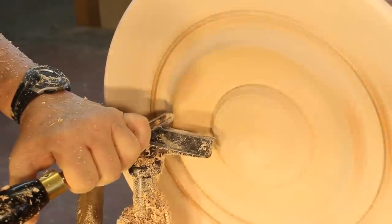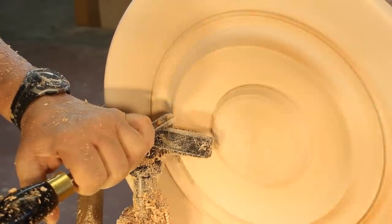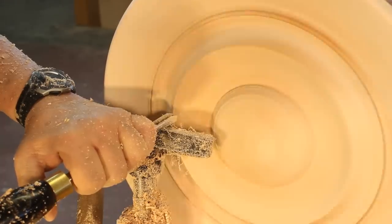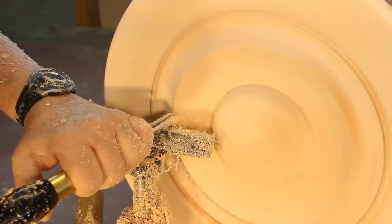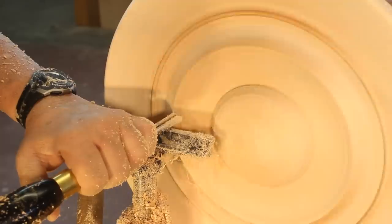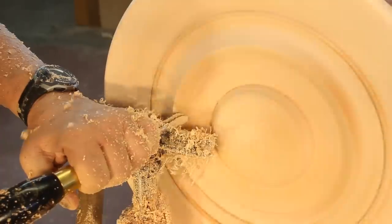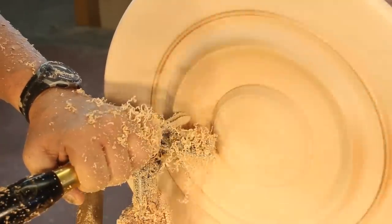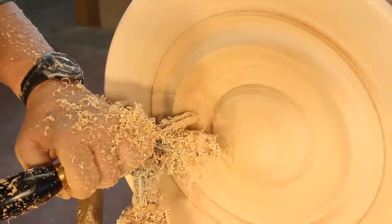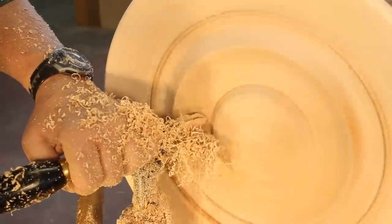I'm continuing to give the platter a once-over, making some final finishing cuts working my way back into the center where I'm going to have a dome. I'm still thinking about whether to do a little gold leaf on the very center. This is a good shot of a back cut with my three-eighths inch bowl gouge — in a moment I'm going to switch to another tool.